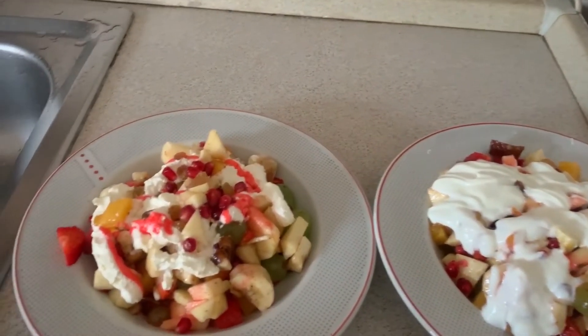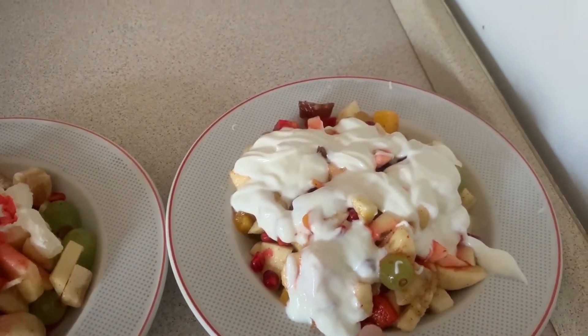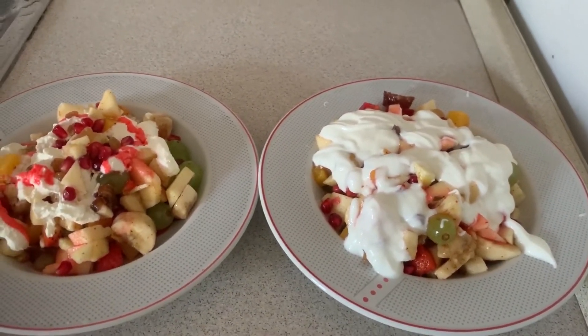So this is our fruit chaat ready. This is a cream chaat and this is a normal chaat. I have added a green chaat and I use it, but I don't like green. Whatever you like, you can use it.